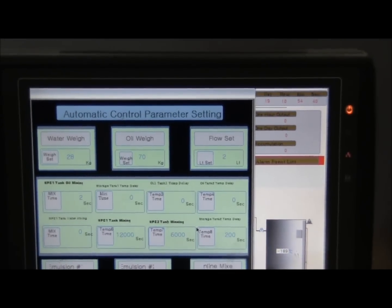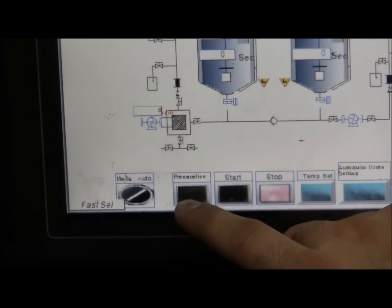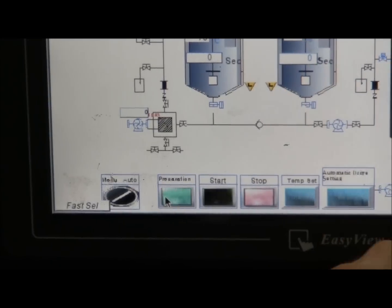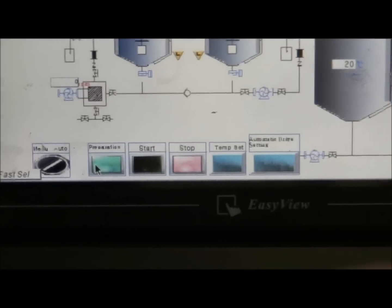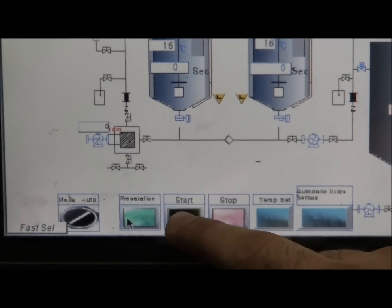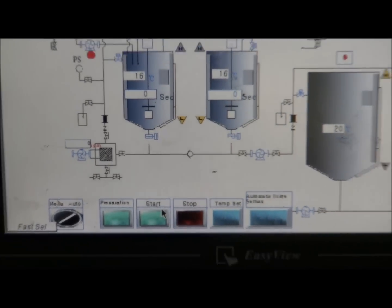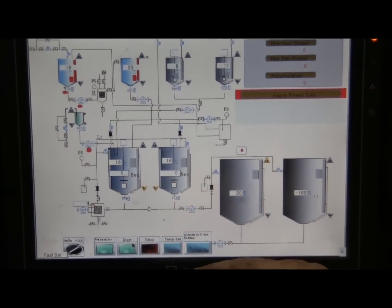Once this is complete, you go down to the bottom right and hit close. You go all the way to the left and hit preparation. Once that's completed, you go to the right and hit the start button. It'll automatically turn on and automatically make your 28% water, 70% oil, 2% additive MPU fuel.